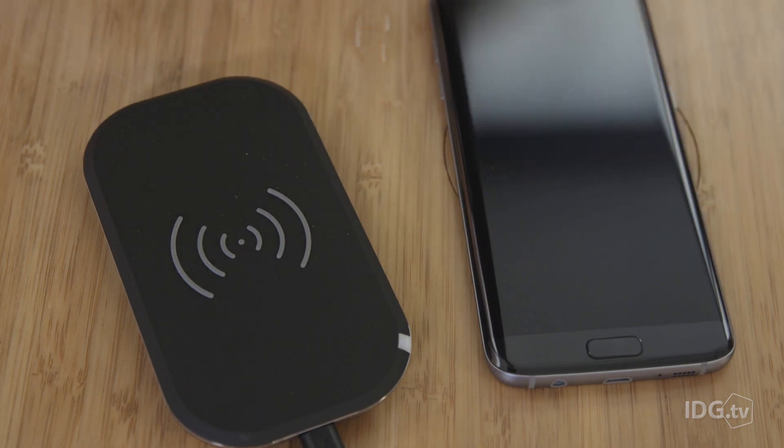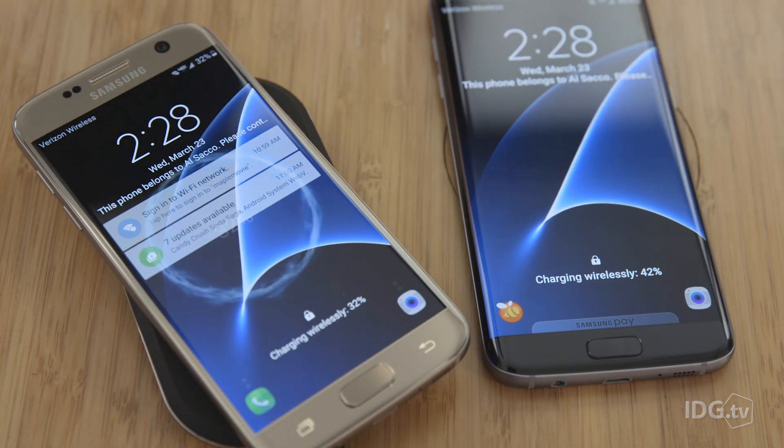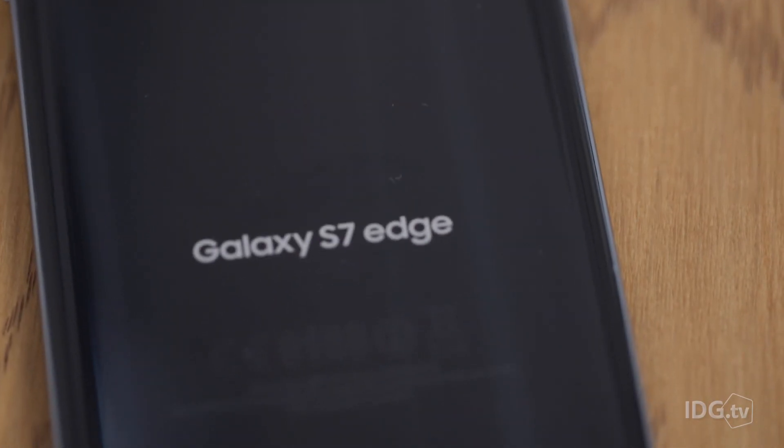So, is the larger Galaxy S7 Edge with the curved display worth an extra $120 or more? Absolutely. The extra battery life alone is worth the money over a two-year period, which breaks down to about $0.14 a day or $4 a month. The phone's great looking, and the Edge features are truly valuable if you take a while to get used to how it will work for you. That said, if you just don't like larger phablet phones, or you don't want to pay an extra $100 for a phone — which is reasonable — the smaller, more affordable Galaxy S7 may be a better fit for you.